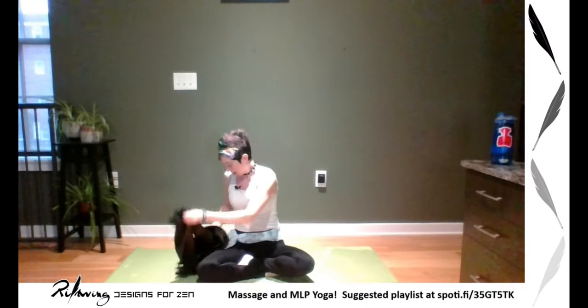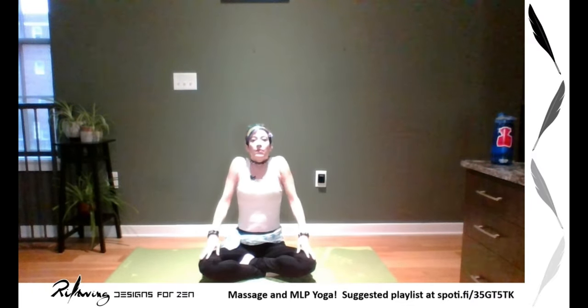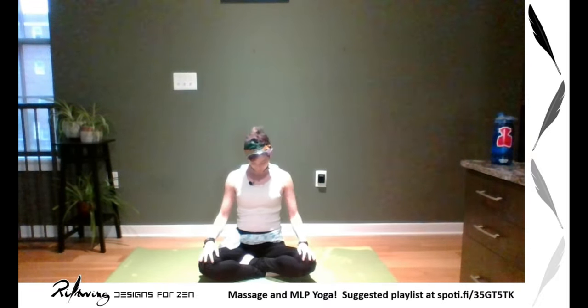Roll those shoulders back and down. I like to do four points: forward, up, back, and down. One more time, let's go the other direction: back, up, forward, and down. We're going to do a lot with our shoulders, joints, and muscles. Once you're ready, come to stillness.